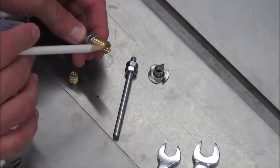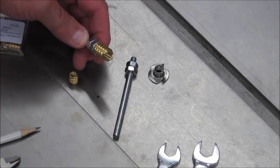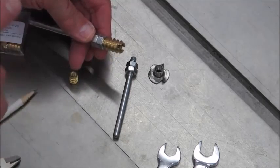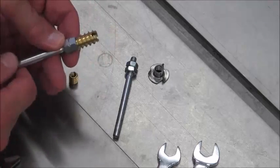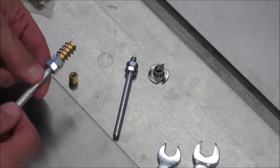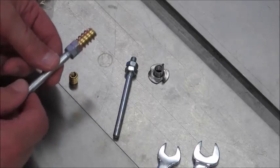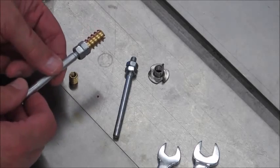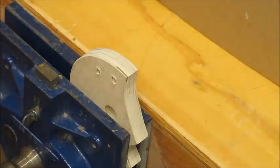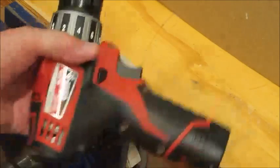A lot of people think that this slot is a screwdriver slot to use for installing these, and that's incorrect. This slot is there to help cut the threads for the insert. You want that end to enter the wood first, and you want to have it as square as possible. Get it started going into the wood — that's usually where people have problems. I'm going to show you an easier way to install these.